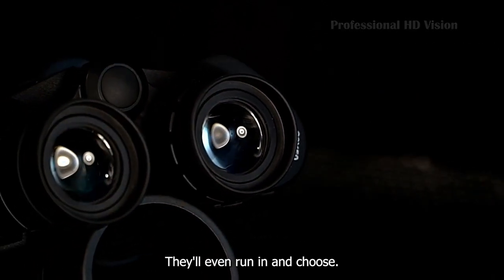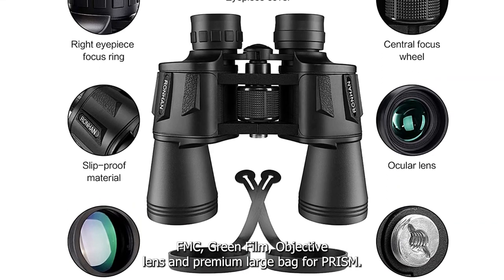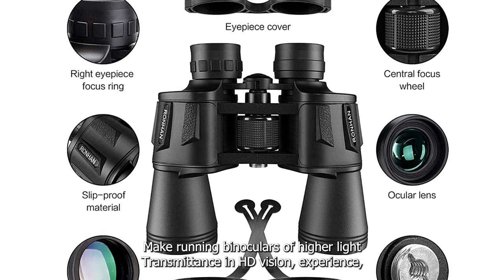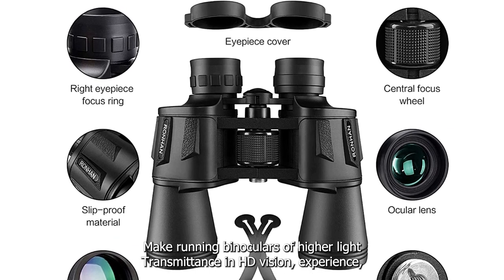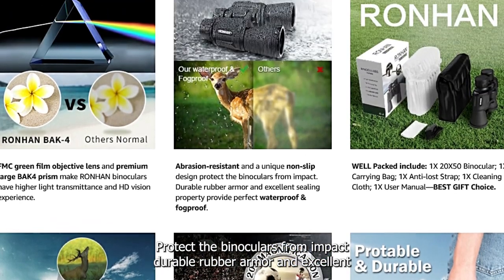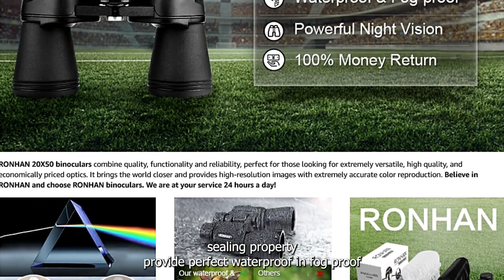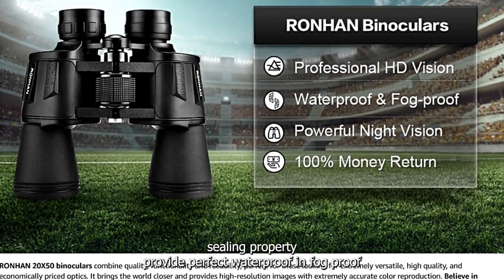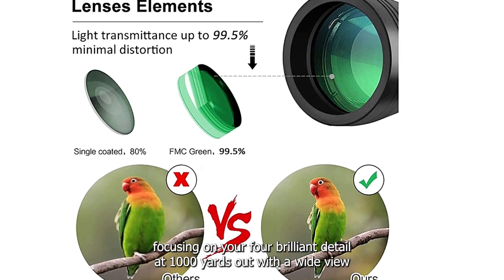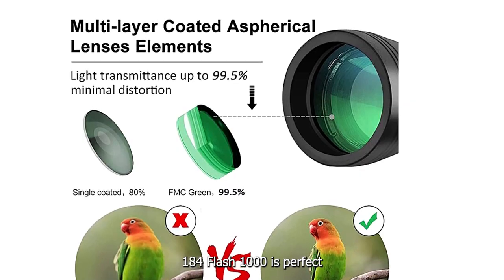Ronin binoculars feature an FMC green film objective lens and premium large BAK4 prism for higher light transmittance and an HD vision experience. Abrasion-resistant and with a unique non-slip design, they are protected from impact. Durable rubber armor and excellent sealing provide perfect waterproof and fog-proof performance. Focus in on your target for brilliant detail at 1,000 yards out with a wide field of view of 184 feet per 1,000 yards.